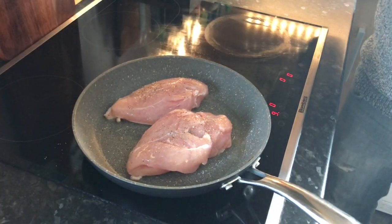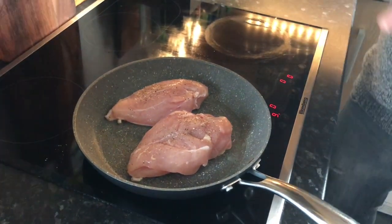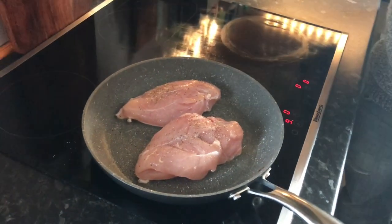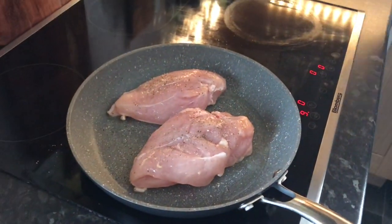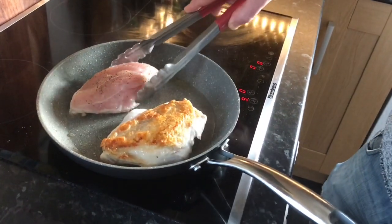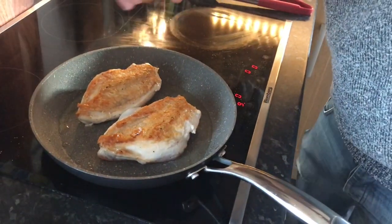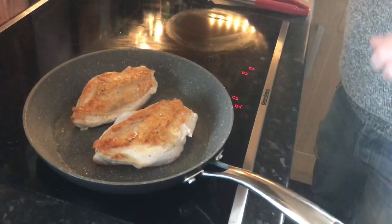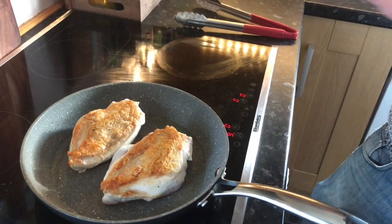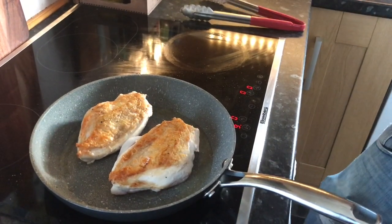A lot of people might be looking at that going, 'He's added the salt and pepper now — when he turns the chicken over, the pepper's going to burn.' Technically, no. I think that smokiness is quite a nice element to the chicken as well. We'll turn it now — look at that lovely golden colour. Just a patch of salt on the skin to crisp it up, and we'll pop those into the oven. These sizes of breast will probably take about 20 to 25 minutes, so we'll check at the 15-minute stage. In at about 190 degrees.